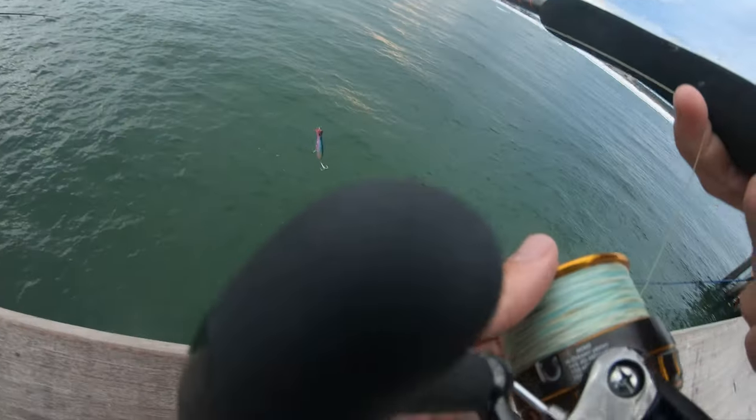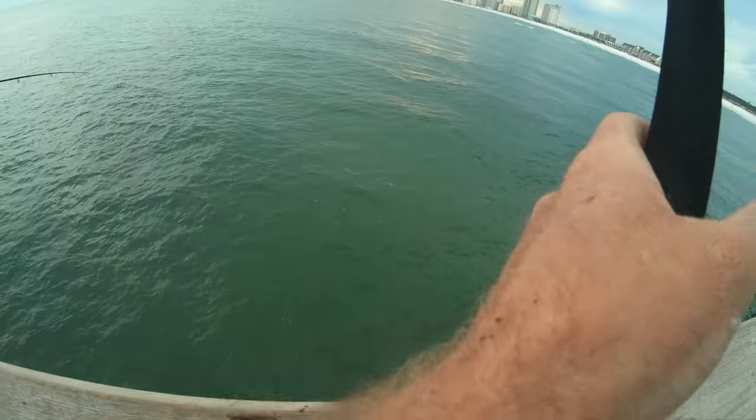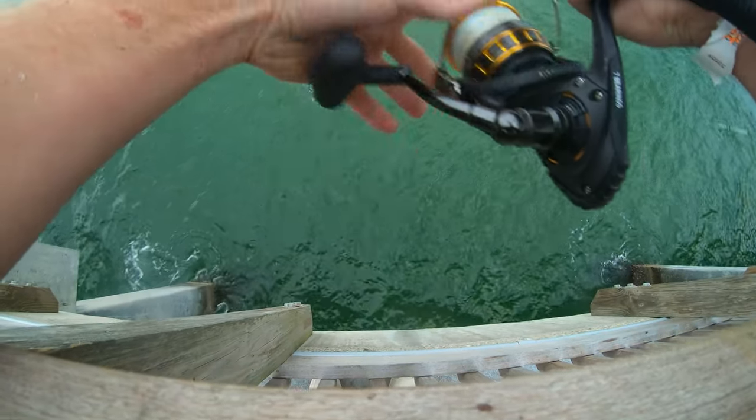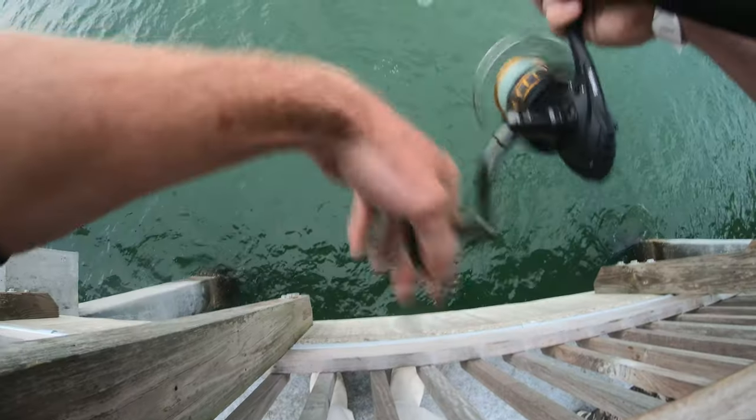I was telling you about — when those Spanish come in, see no sharks, no sharks around. That's all that action and your lure going down. Look at that, just keep it off of him.